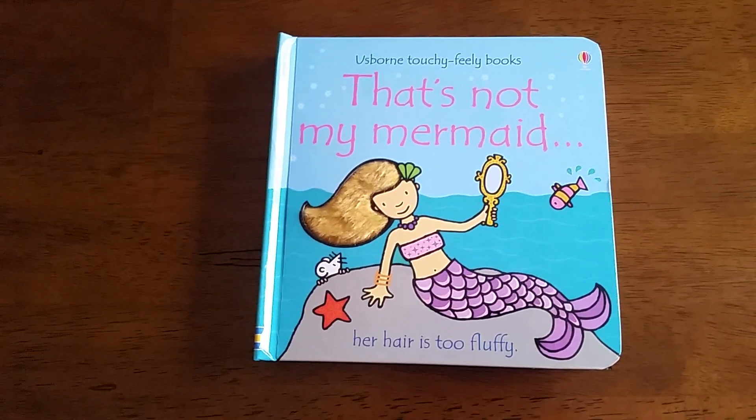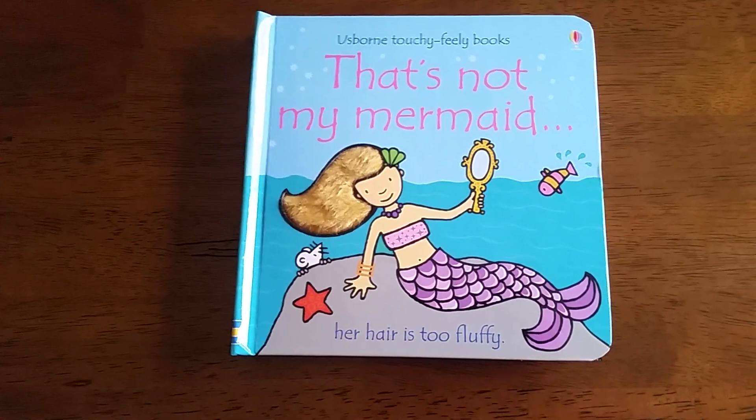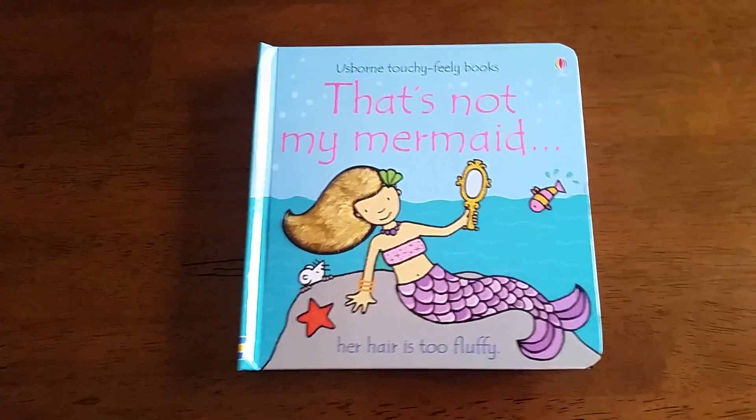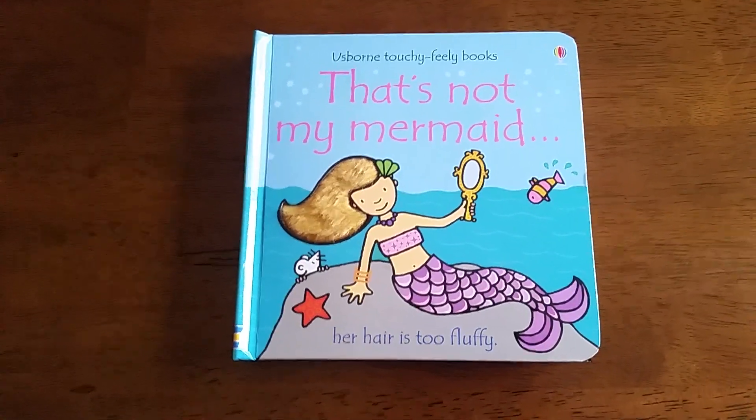They're great for young developing eyes, but the repetitive nature of the text makes it really easy for early readers too, or even your toddlers who like to think that they're reading. Really fun series, and this one is one of my favorites for little kids.